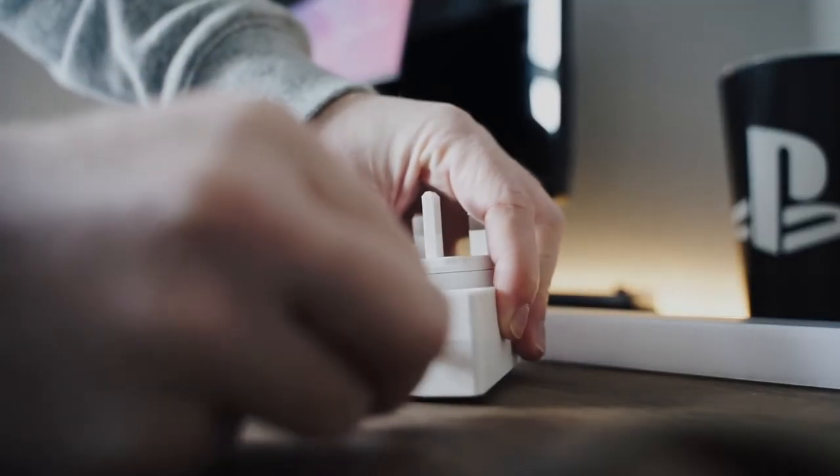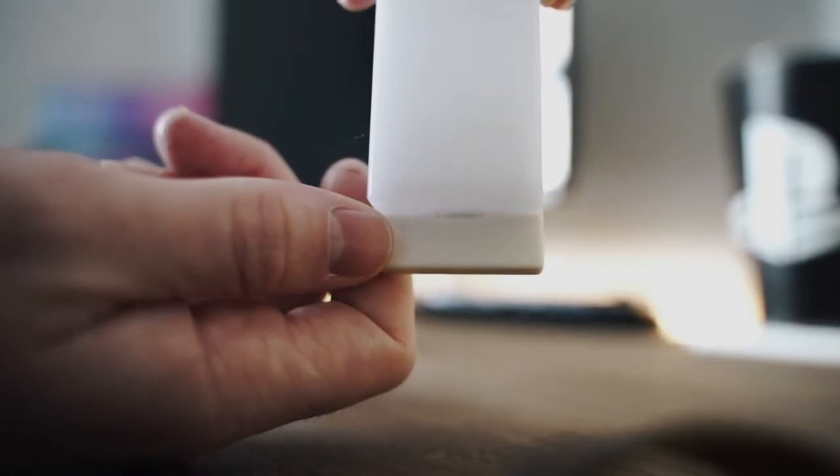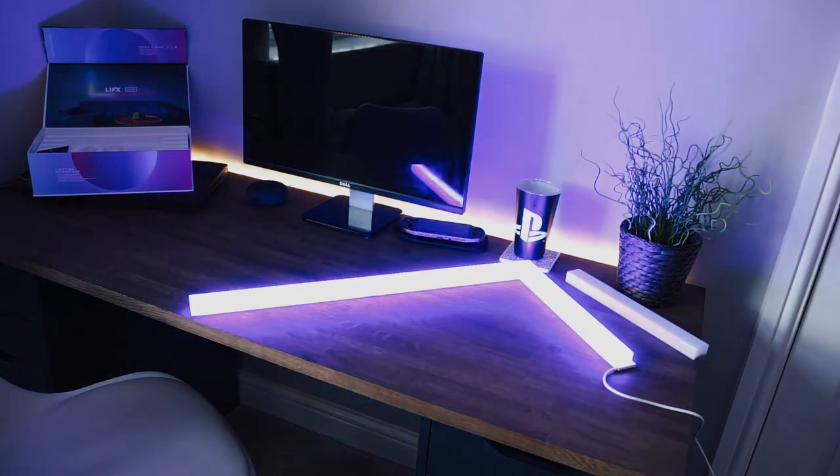And then the setup process is pretty straightforward, just a case of attaching the power adapter via the magnetic strip to the beam, and then it goes through a setup process where it goes through various colors, just to show that it's connecting.